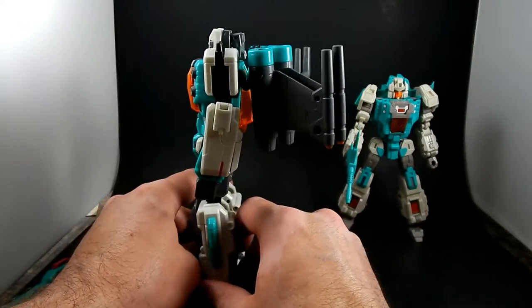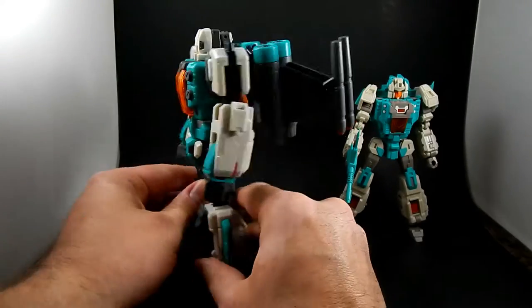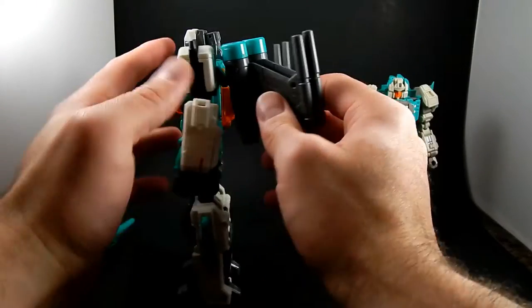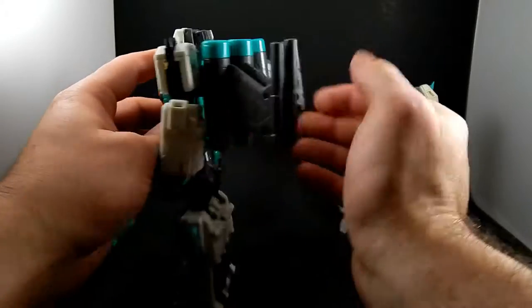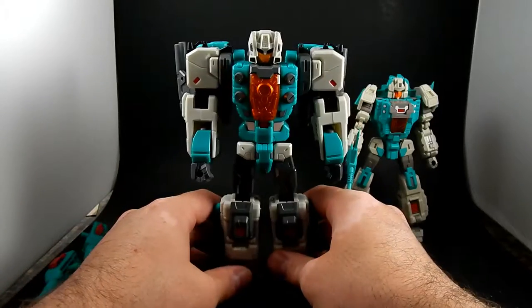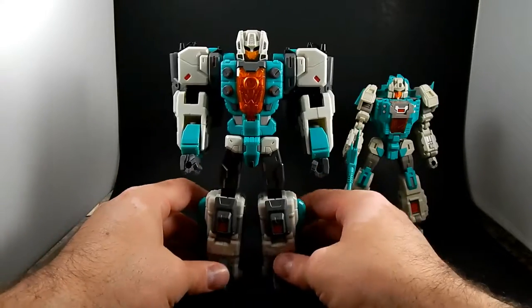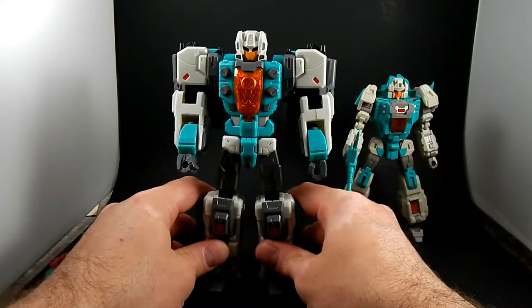Before I go into posability — this is a problem. This dude has a hell of a backpack. They're cool wings, but they do make him a bit back-heavy, and it's a little bit of a chore sometimes to position them or his legs so that he's not trying to fall backwards.